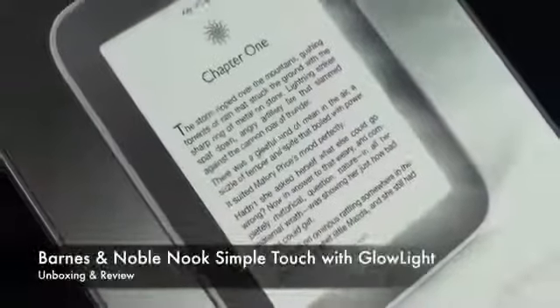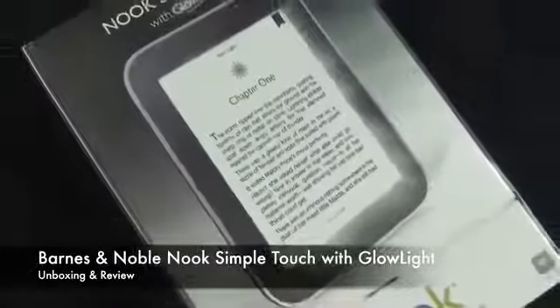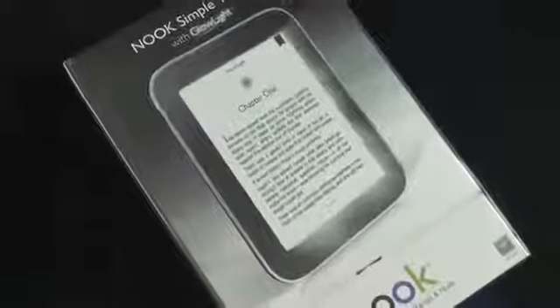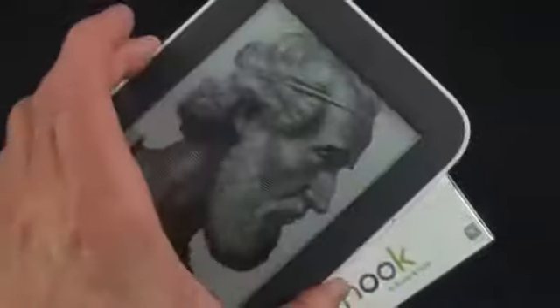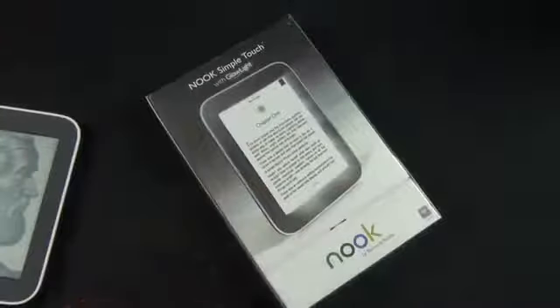What's up guys, this is Mike the Detroit Borg with a look at the new Barnes and Noble Nook Simple Touch with Glowlight — essentially a backlit version of the Nook Simple Touch we're all familiar with. The standard Nook Simple Touch is still available for $100, but you can get this one for $139.